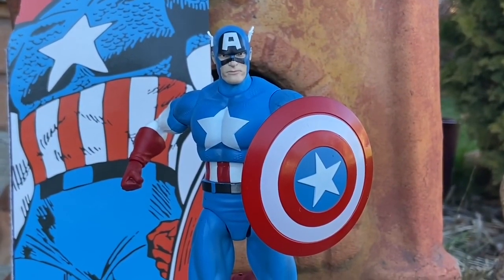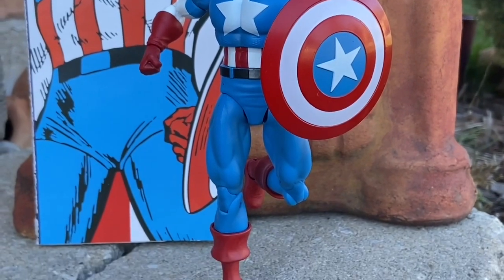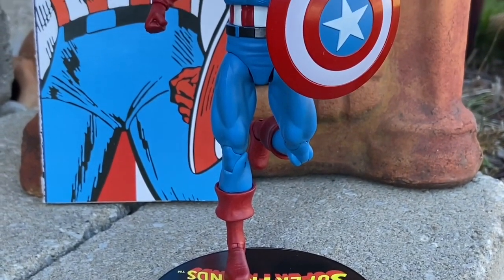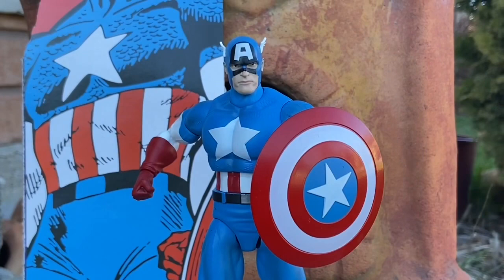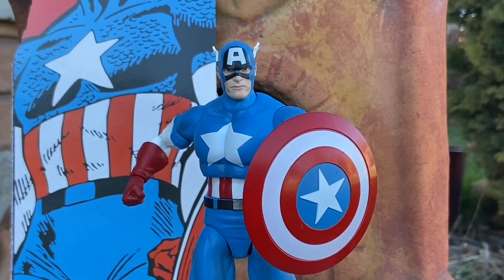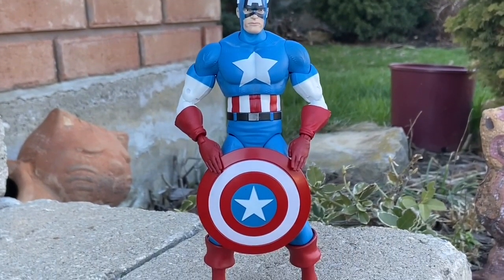In case you missed it over the weekend, we did a lot of filming. Here is the new Captain America Diamond Select Toys — I'm sure you guys have seen a lot of reviews on it. We go with the artistry with multiple poses showcasing this beautiful figure. It has three interchangeable heads and it's awesome.